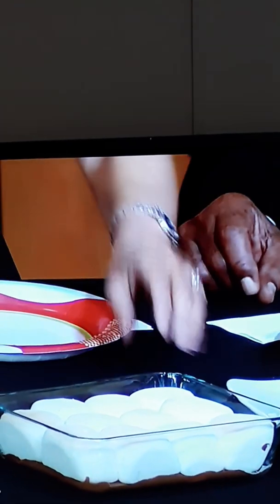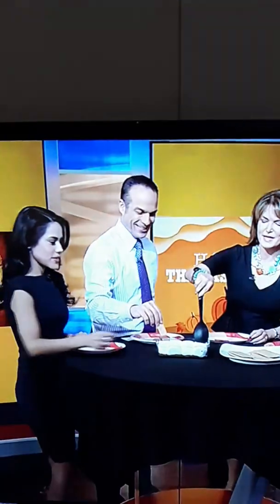It looks amazing. Shall we dip it? They're really hot, so please be careful because it is hot.